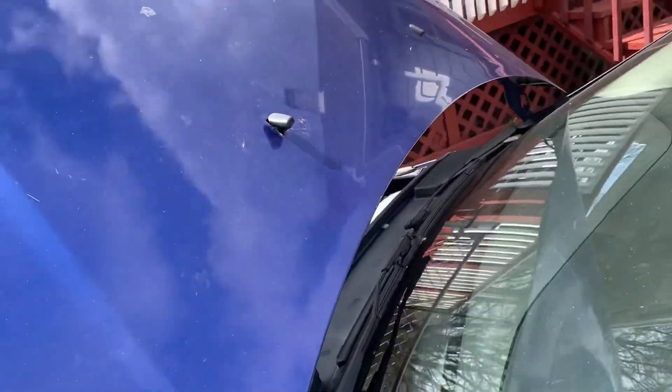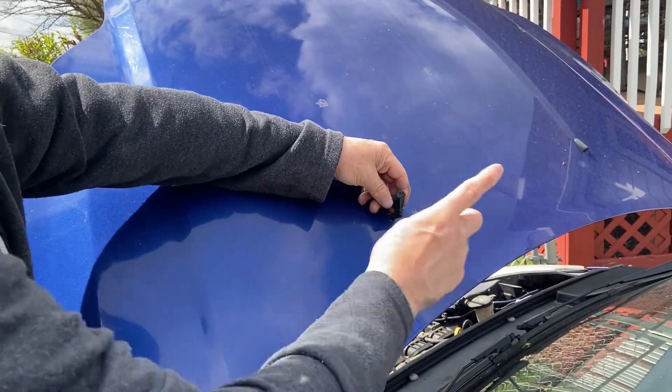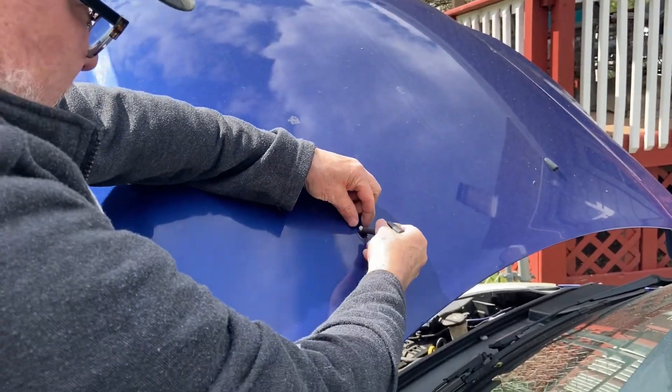This sprayer right here is not working — it's not spraying water. My son, he's having a hard time and he's going blind on the road. So right now I'm going to pop this off and see why it's plugged up. That one's working, but this one's not working, so I'm going to pull this out right here.